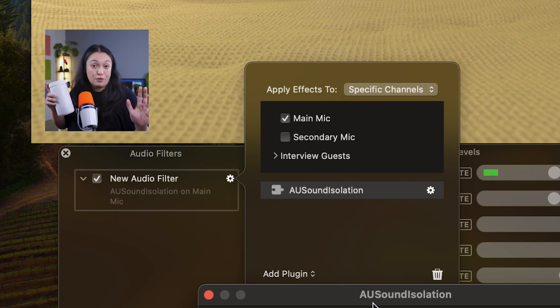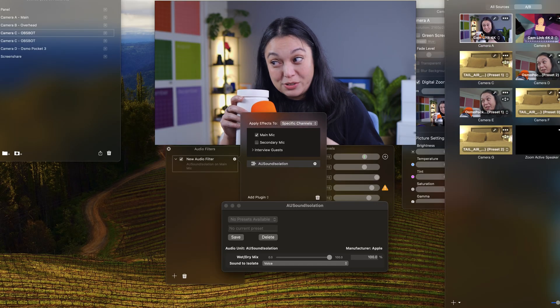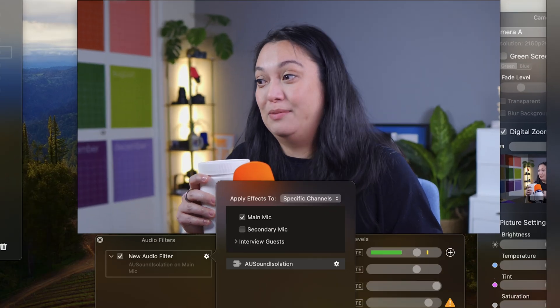Did you hear that? I don't know if you heard that, but here comes a gizmo. Did you hear that? Do you hear it? Come on. These audio filters are seriously super impressive, especially if you don't have a microphone that already does that for you. Give it a try and let us know how it goes. It's very exciting. Thank you.